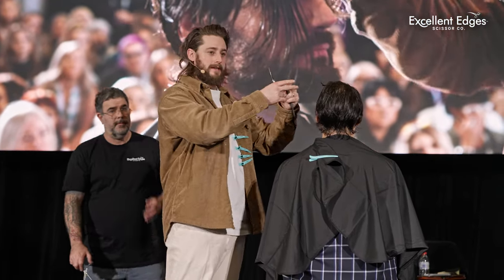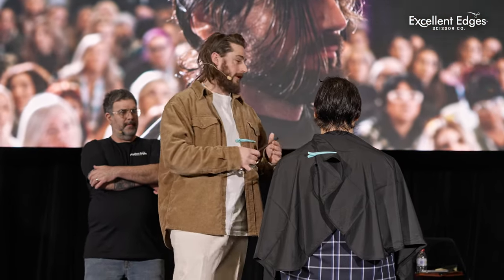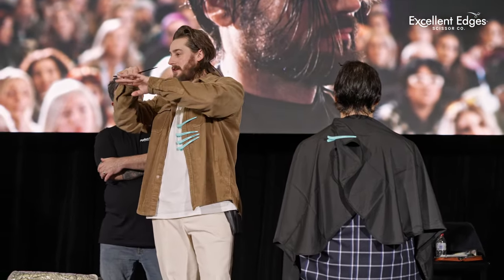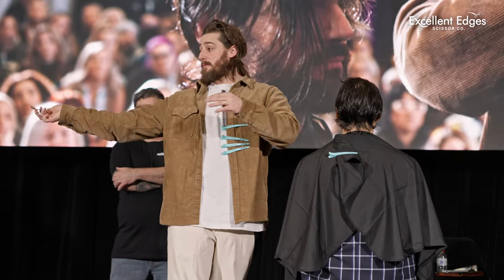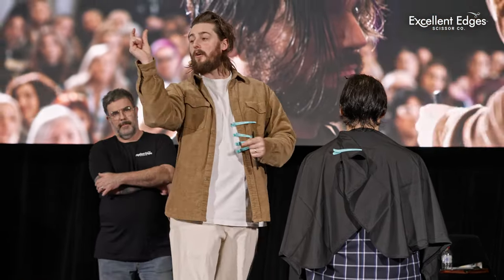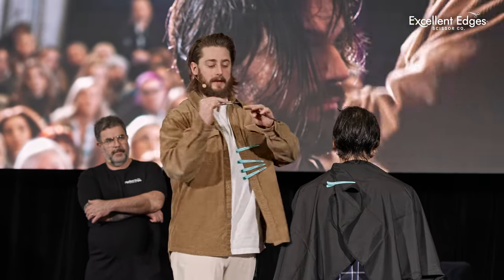I see a lot of people using really big blades for small, intricate detail work. A lot of people are cutting past the knuckle. Most hairdressers won't have any tension through that part of their finger. The reason you don't need a nine-inch blade to cut something that short is because it's a waste of blade — that's why you have smaller blades on these.